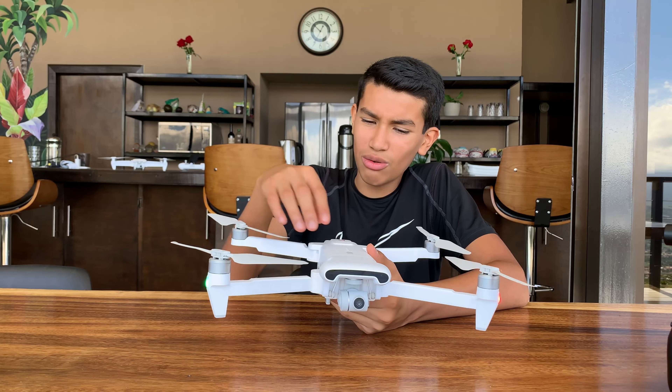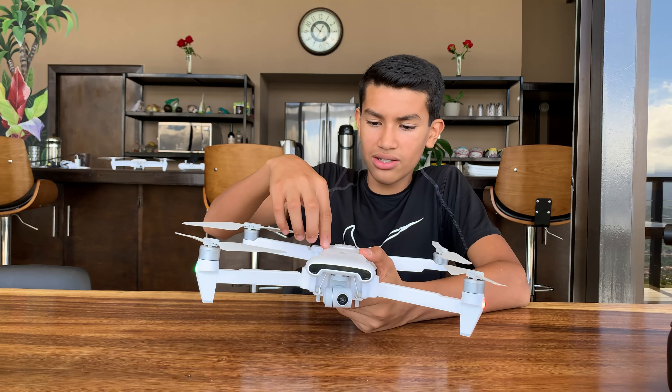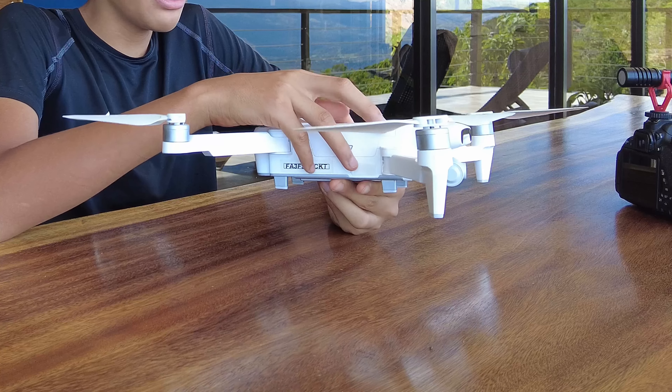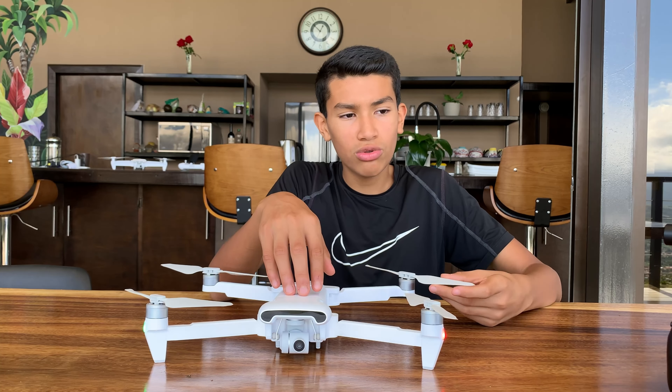This drone only comes in white — not black or space gray. You will get some stains on it if you fly it a lot, since the dust kicks up, so you have to clean it regularly to keep that nice white color. Just keep that in mind.